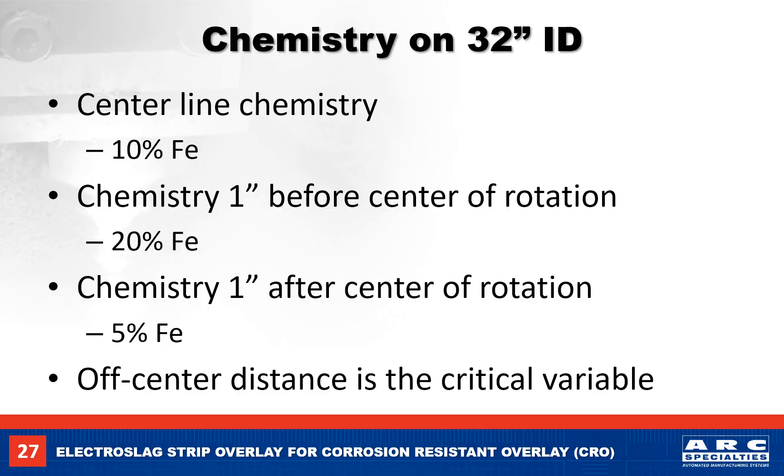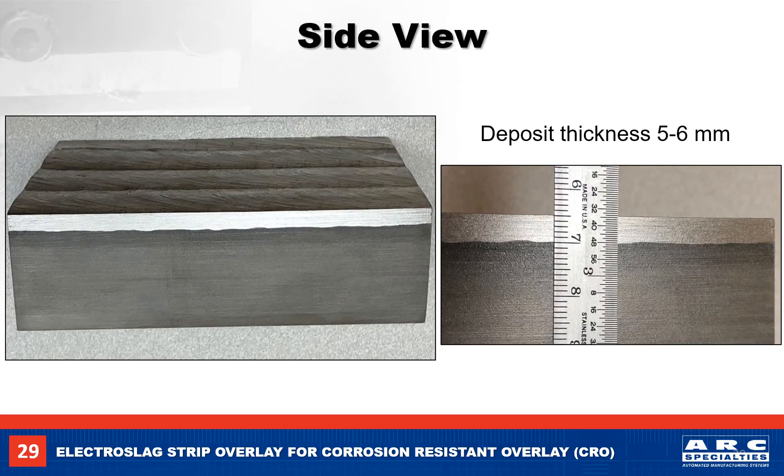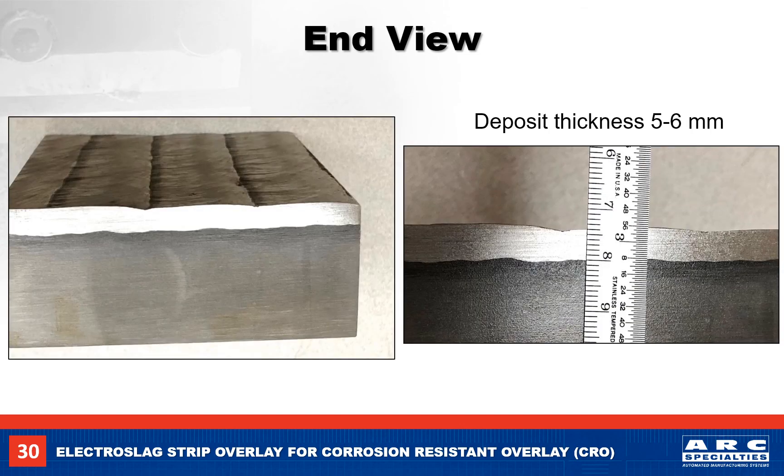You don't have to be off by much to be out of chemistry spec. Here we see the weld step over on our pipe weld. Depending on the equipment used, you can use a continuous weld spiral or a step over. For 30mm strip, the step over should be 1 inch or 25mm. When we cut our weld in the longitudinal direction, the fusion line should be straight with a 5-6mm deposit thickness. The weld cross section across the ends of the weld beads will usually have a small ripple where the weld beads overlap, but it's only about 1mm. I showed a 6mm overlap of the strip on the previous weld bead — if the overlap is less than 6mm, you will have more ripple on the weld surface.